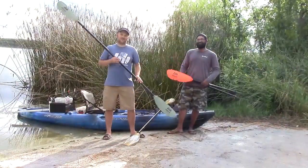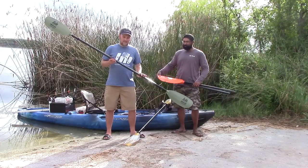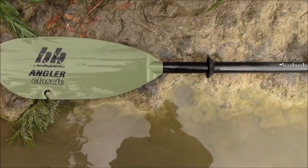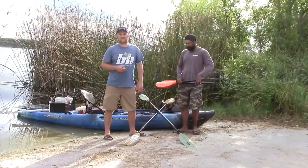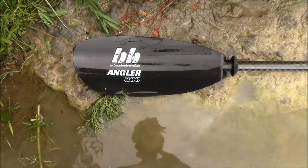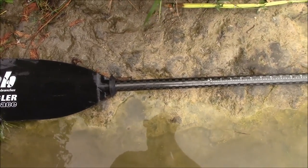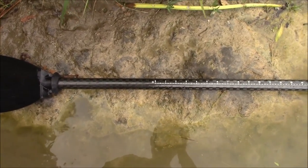The next paddle in the series is the Bending Branches Angler Classic. It has the same blade construction as the Scout, but the shaft is made of fiberglass, so it's a lighter shaft, coming in at 35 ounces. This paddle runs about $140, with the same tough blade as the Scout. The next paddle is the Bending Branches Angler Ace, with the same blade construction, but the shaft is T700 carbon fiber — even lighter than the previous two — coming in at 31 ounces at a $200 price point. Very light, very durable.